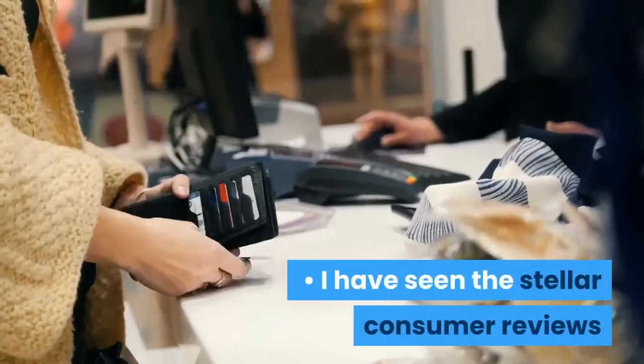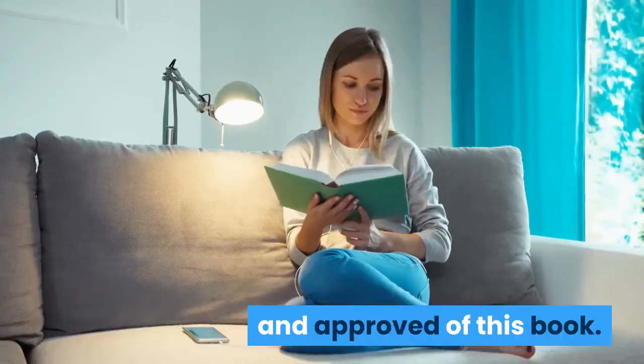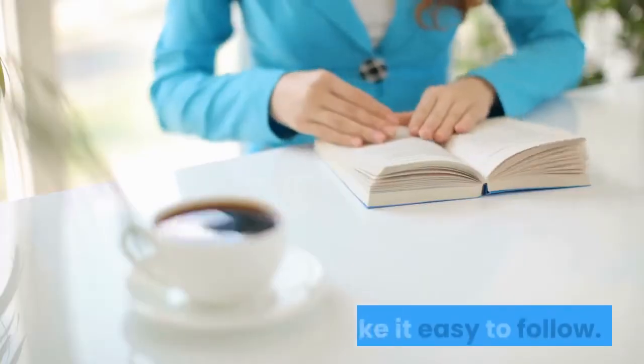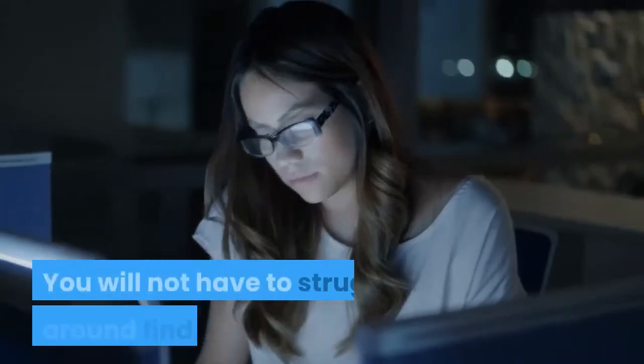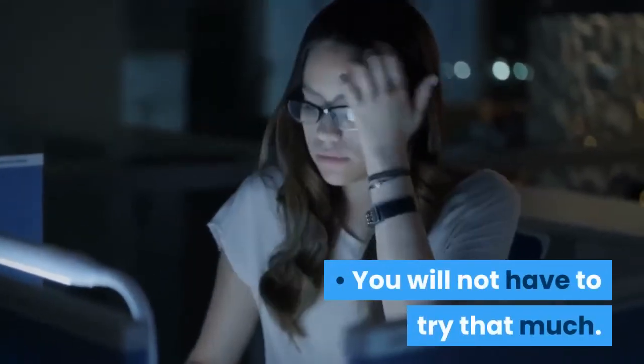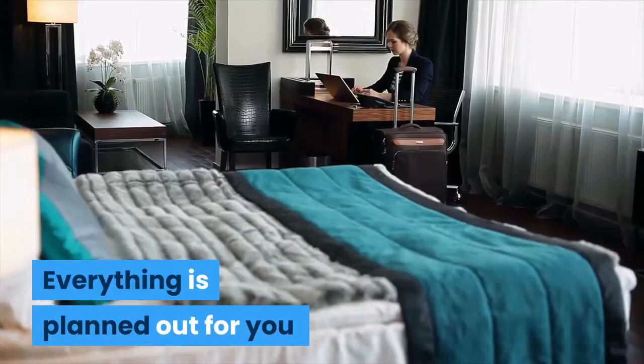I have seen the stellar consumer reviews that have been submitted by the people who read and approved of this book. The book was arranged in a manner that will make it easy to follow. You will not have to struggle around finding what to do — you will not have to try that much, as everything is planned out for you, making it easy to follow.